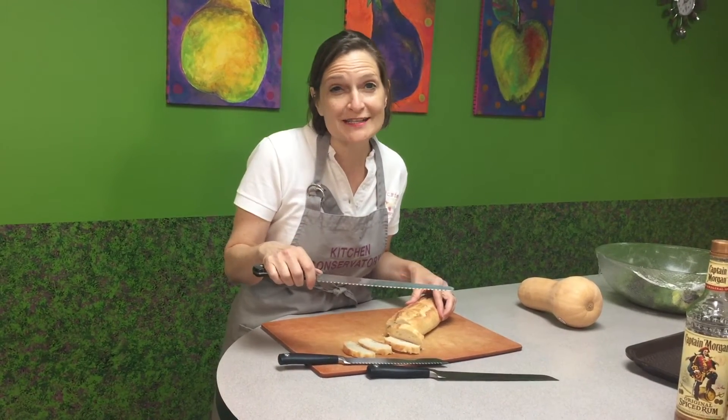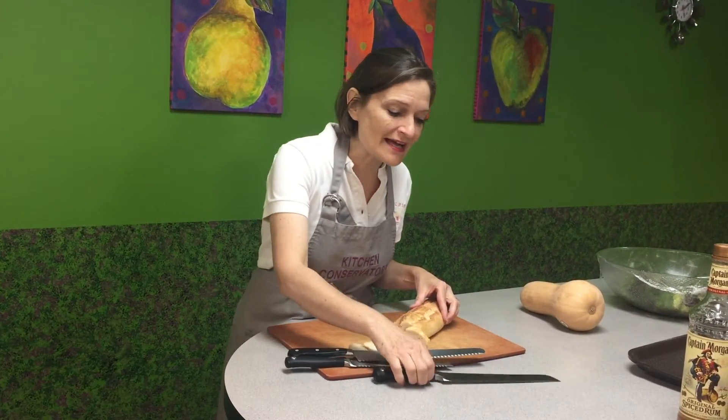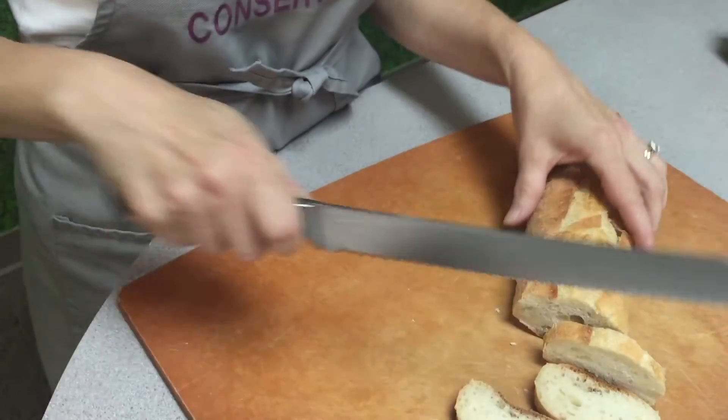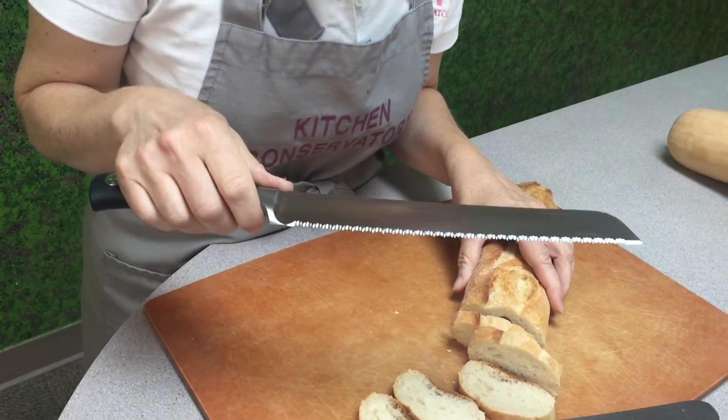So we thought the super slicer was just super, but they've even done it one better — and their one better is the double serrated edge. You can see it's pointy, but it's got an extra serration on it. The double serrated will nicely slice bread like this, but it can slice other things too.